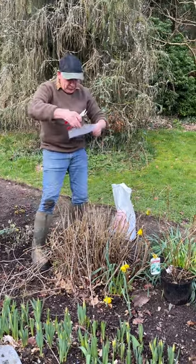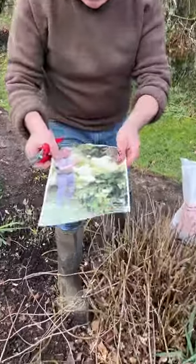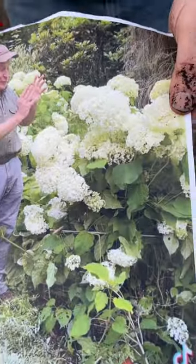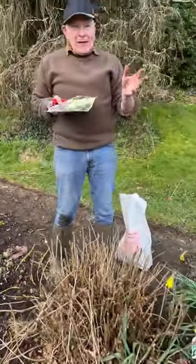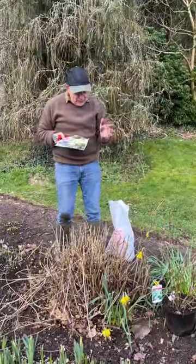Now this is a photograph of this exact plant in flower last summer. They're fantastic. Hydrangea annabel are wonderful non-stop flowers if you feed them from end of June right through until mid-September.